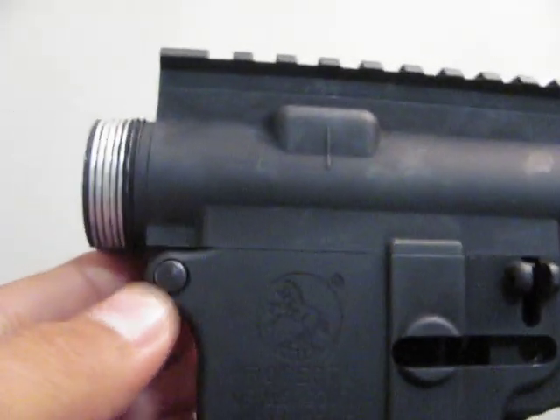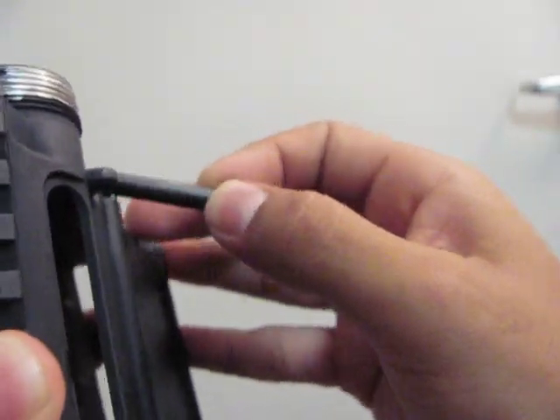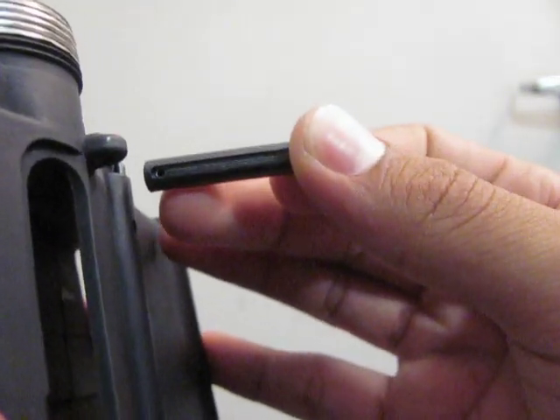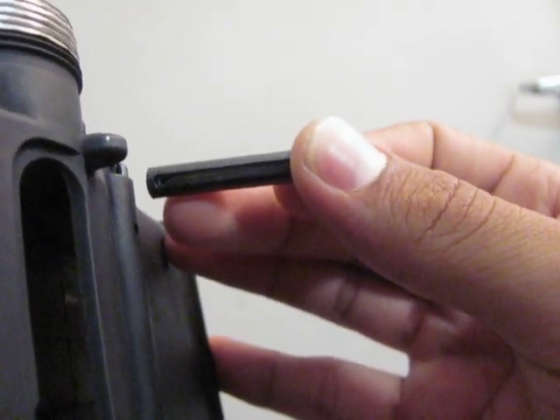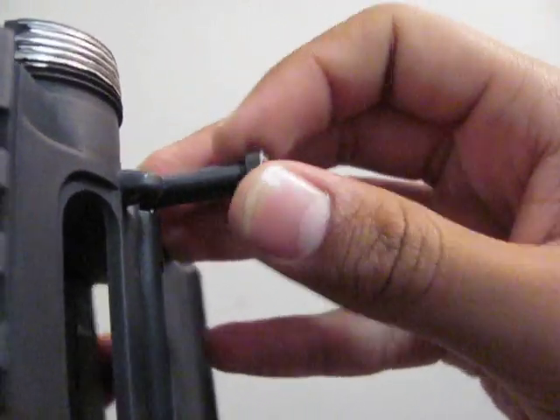Also, the pivot pin on the receiver can be taken out all the way. This is because there is a full channel instead of a partial channel that prevents it from getting out of the lower receiver. Just make sure to not pull it out all the way and you will be fine.